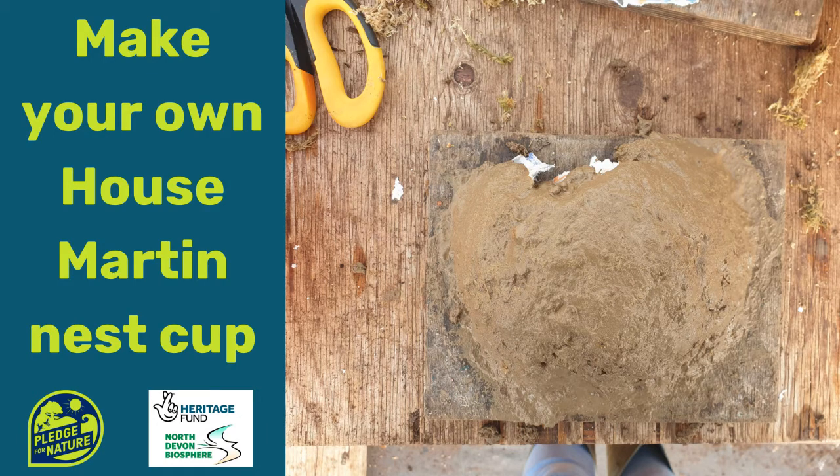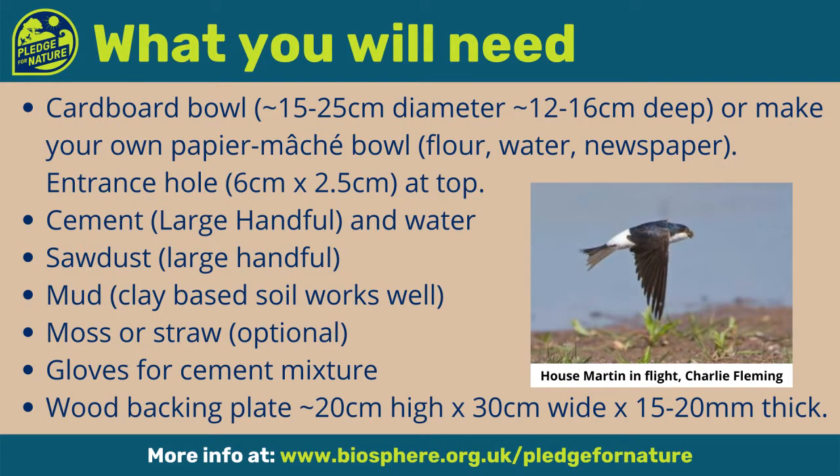House Martin populations are in decline and one of the reasons is a lack of suitable nesting sites. In this video we show you how to make a house martin nest cup to put up ready for their return to the UK in April.